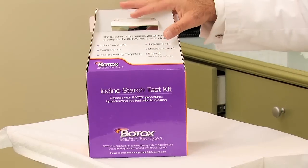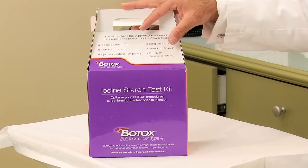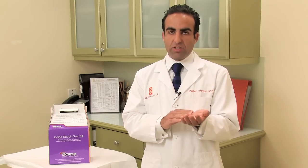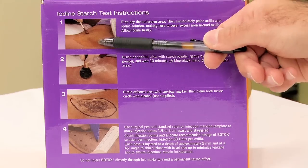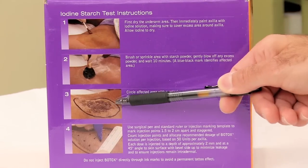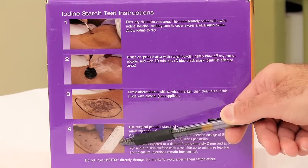We use an iodine starch kit to really outline where the sweating ends, because we want to go out to the borders of where that sweating ends. Sometimes it's hard to determine that if we don't do the iodine starch test ahead of time. That's a test by which we put some special powder on the palm — once the palm begins to sweat, that powder turns a purple color, and at that point you know where the area of the sweating is.